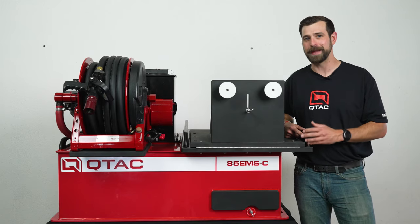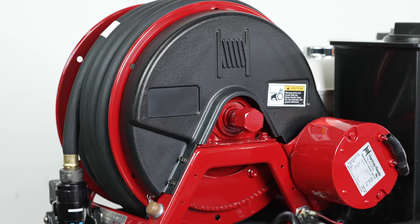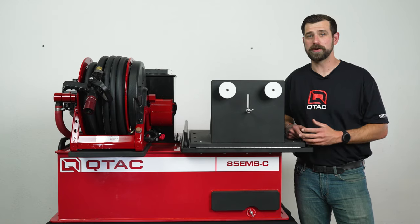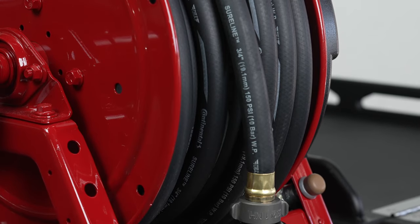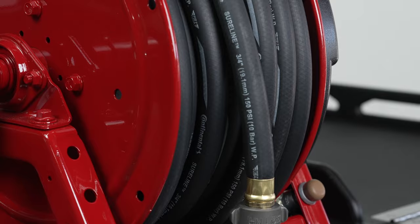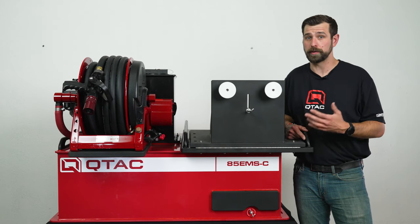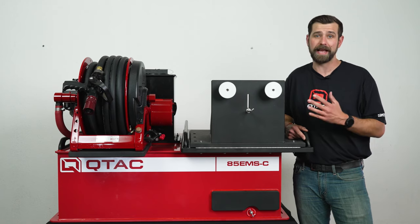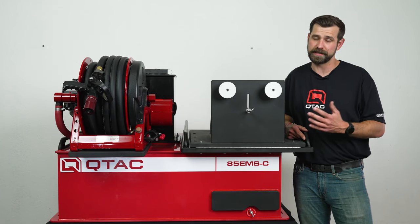This skid comes standard with a manual Hannay hose reel, but it can be upgraded to an electric Hannay hose reel if you would like. Either hose reel comes standard with 50 feet of pre-installed 3/4-inch rubber hose. You can upgrade to 75 or 100 feet, or you could choose to upgrade to 3/4-inch red booster hose, but can only get a maximum of 50 feet due to the outer diameter being bigger than the standard rubber hose.